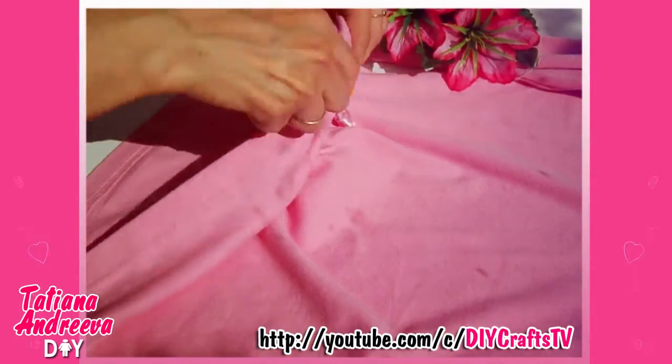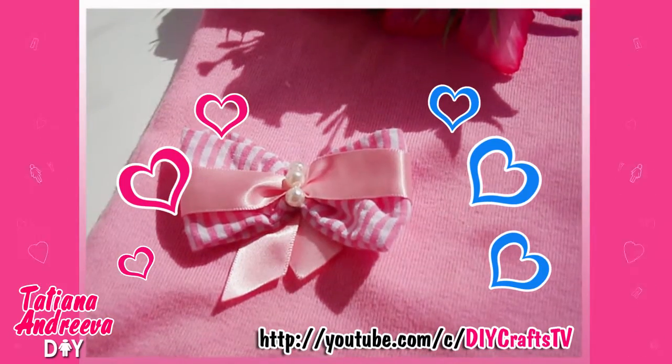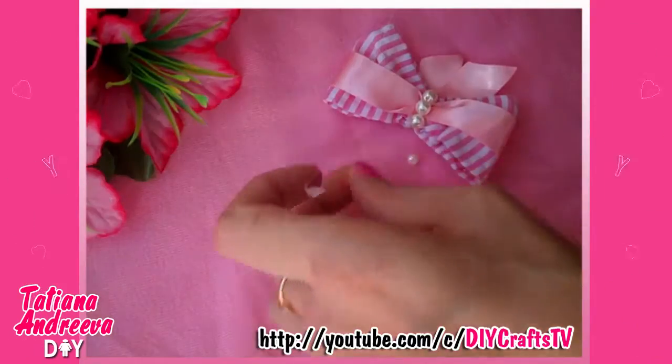I also added a bow at the bottom of the clothes and some half beads. I made a hat from them.